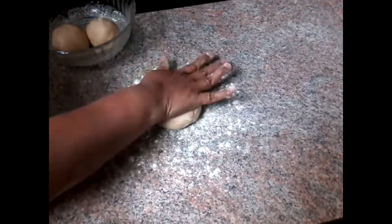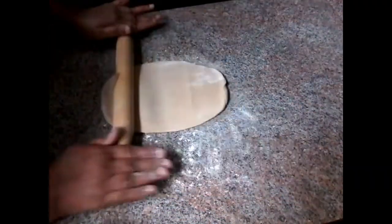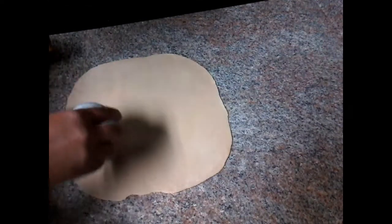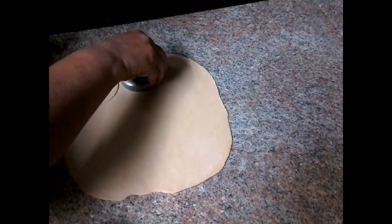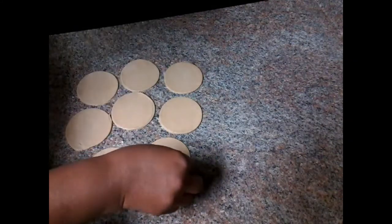After cutting, cut the half a bit and cut it into the bottom into the bowl. I will cut the bottle cap and cut it round. I will put the plate on the plate.